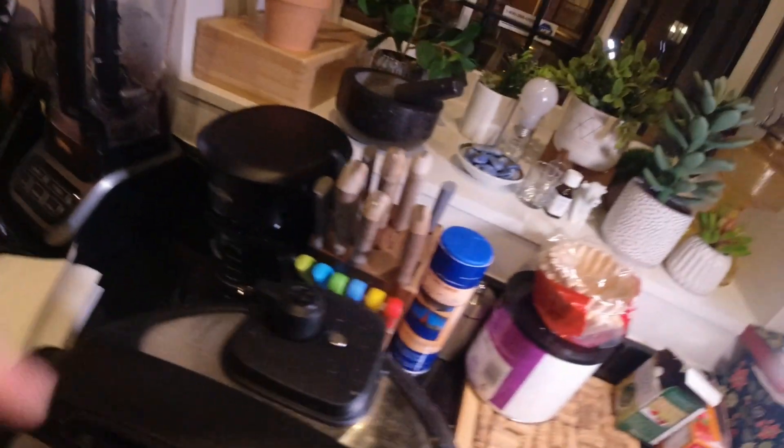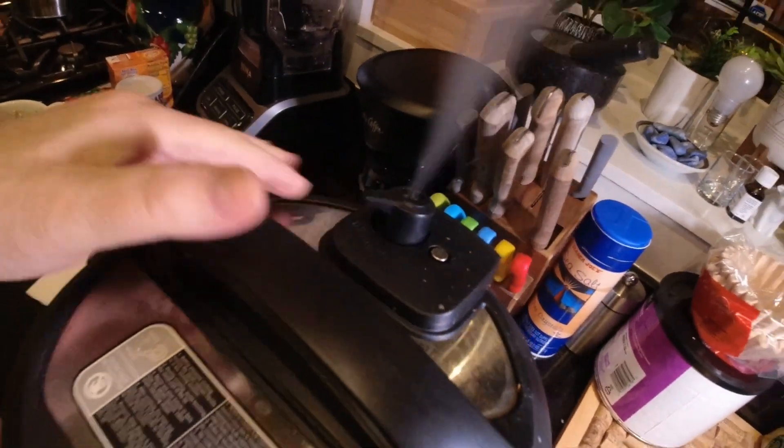Once that 12 minutes is up, we're going to manually release the pressure. Then we're going to add in 12 ounces of wide egg noodles. I was looking for whole wheat egg noodles, but unfortunately my grocery store didn't have them this time, so we have regular egg noodles.